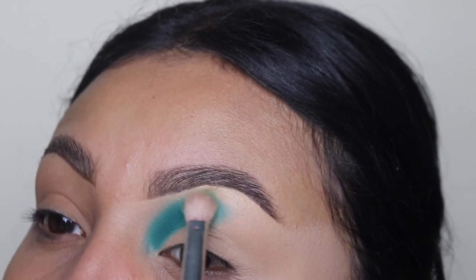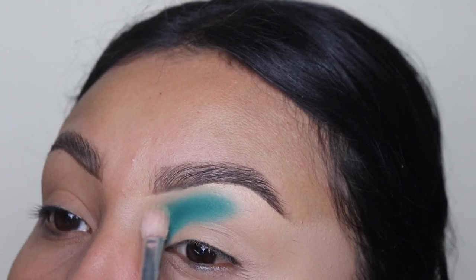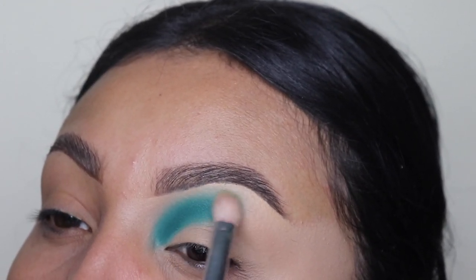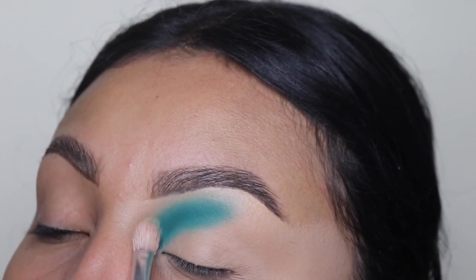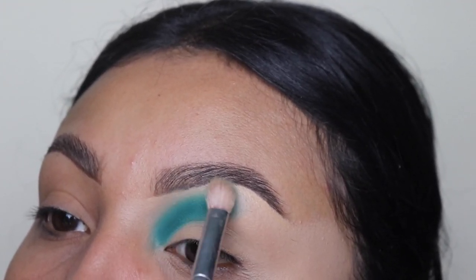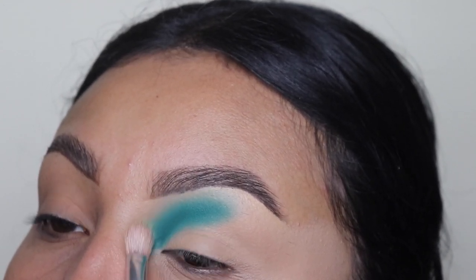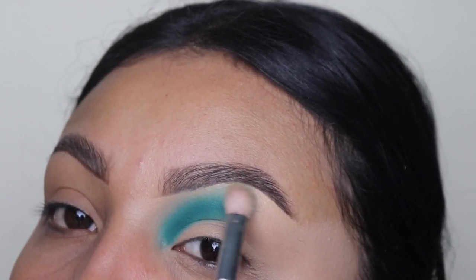Now I'm going in with a completely clean brush just to blend out the outside of this eyeshadow. As you guys can see, I'm dragging this upwards — it doesn't matter if you touch your brow because the brush is clean. We only want to get the smallest amount of pigment up there, so please do not grab any more eyeshadow with this clean brush because it's specifically just to blend this area out.